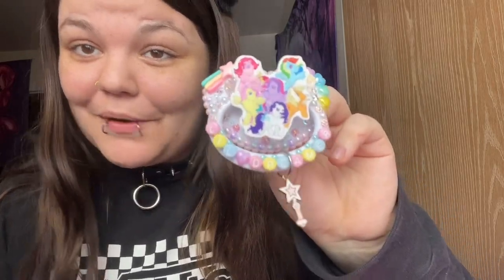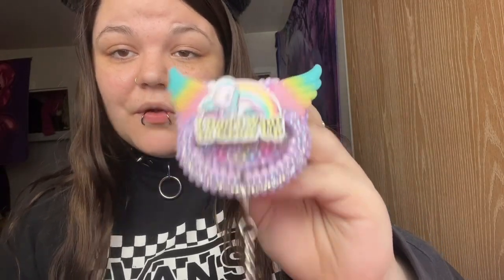This My Little Pony one is one of my favorites — it's a pre-made from a shop that became really unreliable so I won't disclose it. Great quality and beautiful, but the shop ended up being really terrible on communication, which I don't appreciate. And then I have this plain rainbow one.